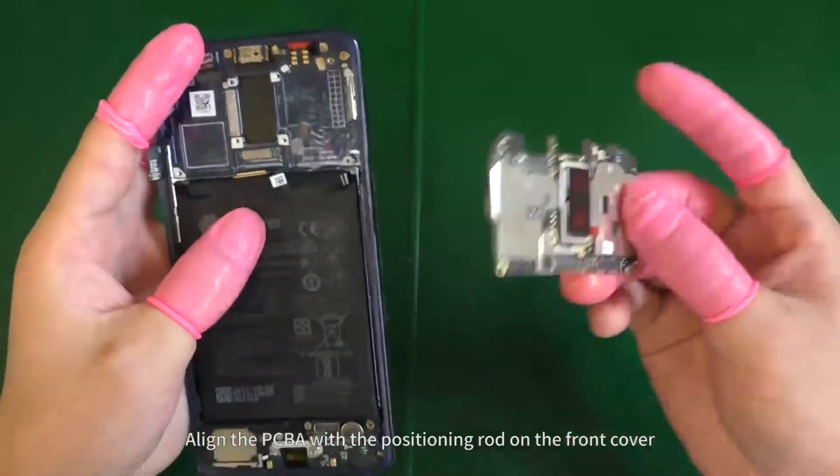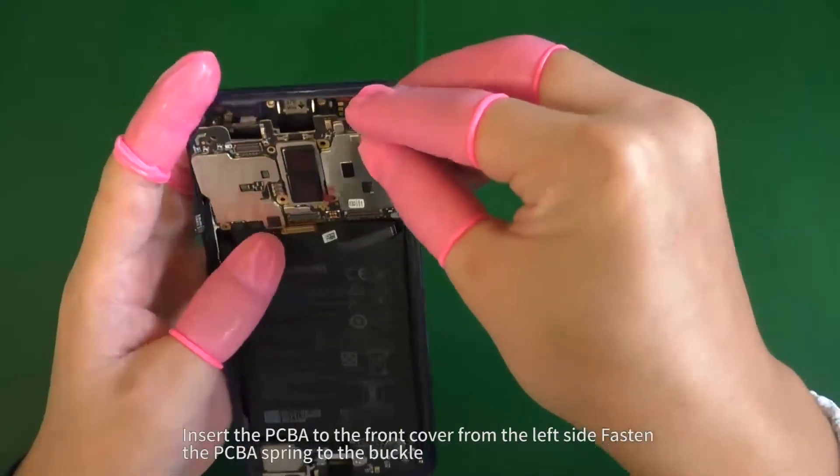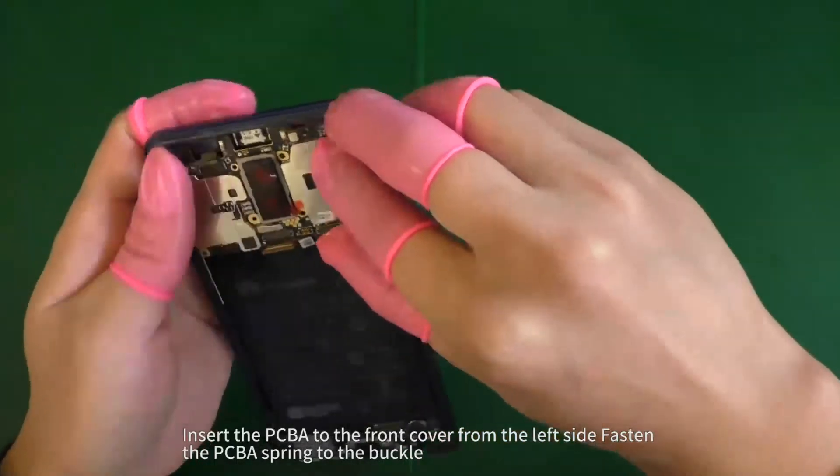Align the PCBA with the positioning rod on the front cover. Insert the PCBA to the front cover from the left side. Fasten the PCBA spring to the buckle.